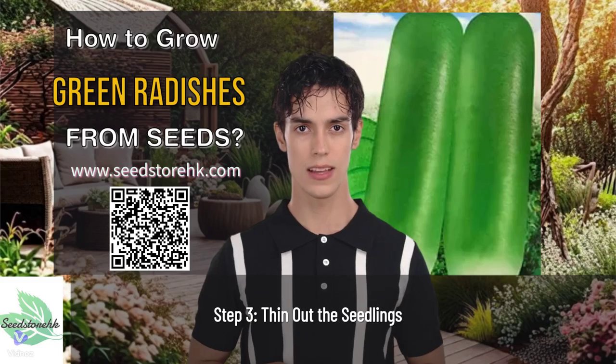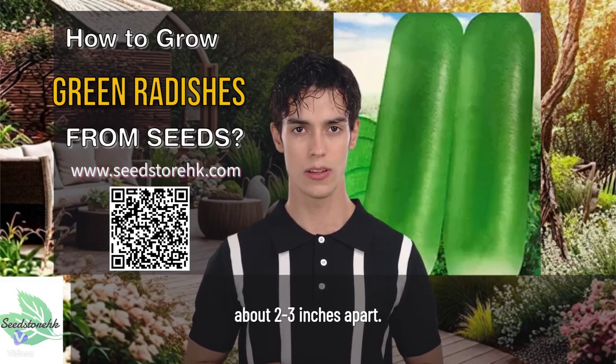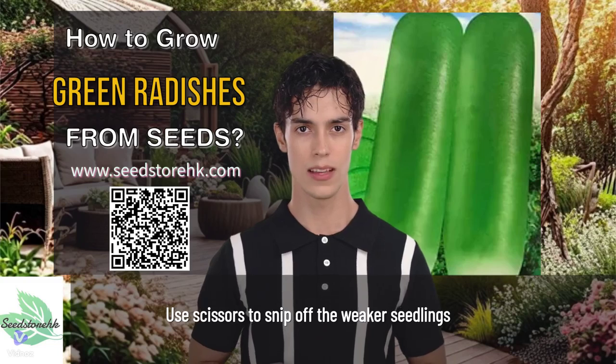Step 3: Thin out the seedlings. Once the seedlings emerge, thin them out to about 2 to 3 inches apart. This will give them enough room to grow. Use scissors to snip off the weaker seedlings at soil level.